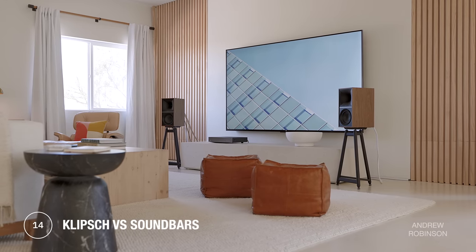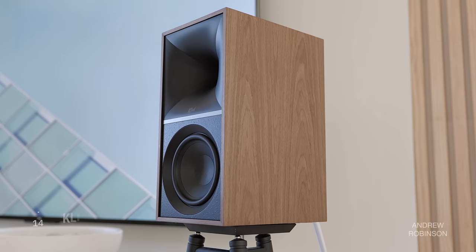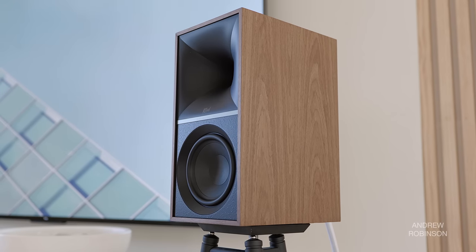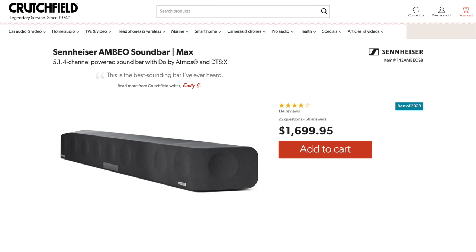If you're considering these or a similarly priced soundbar, here's my recommendation: if your tastes are evenly split between music and movies, take the 7s and a subwoofer all day. If you favor music over movies, definitely get the 7s over a soundbar. But if you're movie-focused, I would go with a soundbar — especially if your budget allows something like the Samsung Q990B or even better a Sennheiser Ambio. That's the kind of money you would need to spend to do better than the 7s.